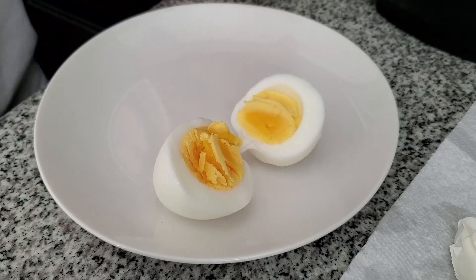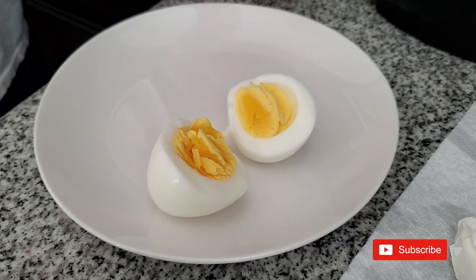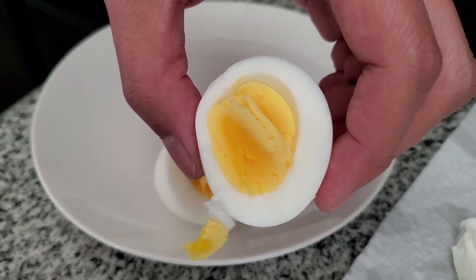Amazing! Boom — pressure cook some eggs in your Ninja Foodie on high pressure for five minutes and you get them to look just like that. Chef Avionics out.